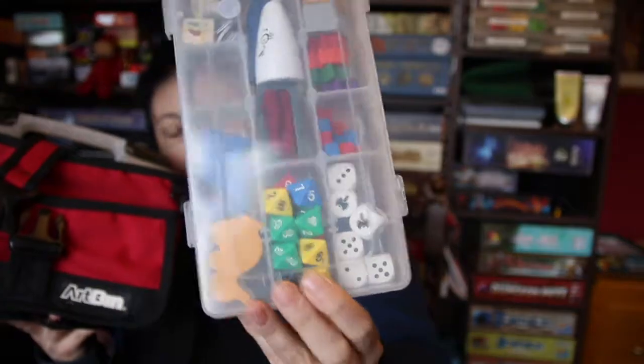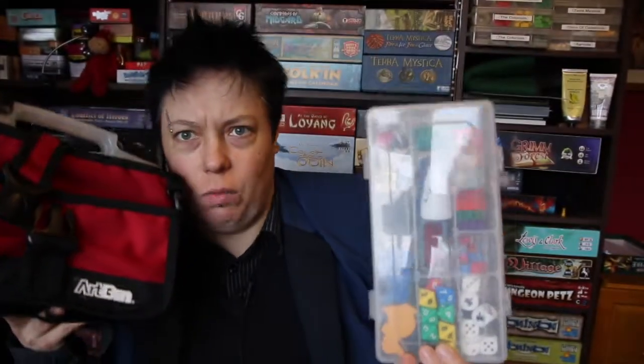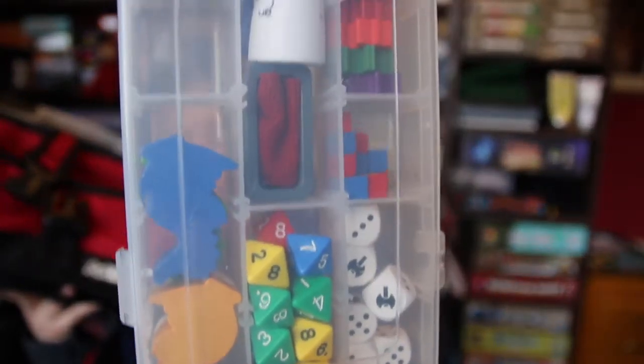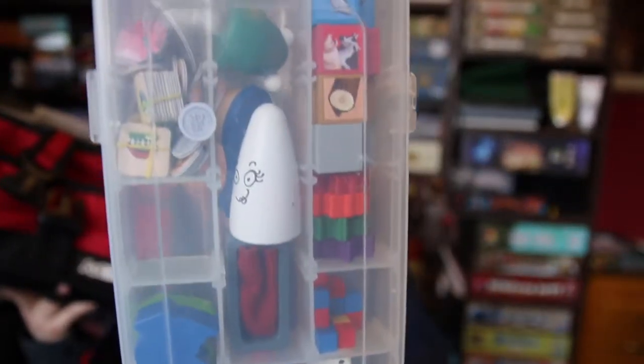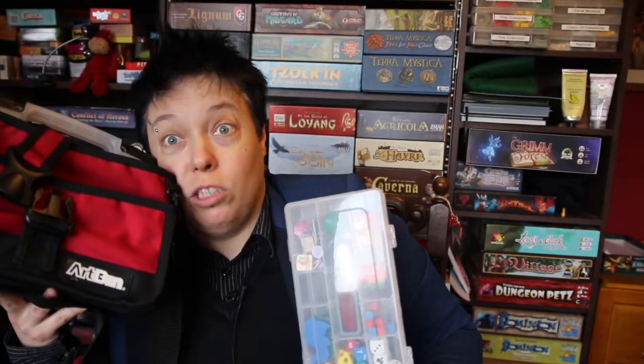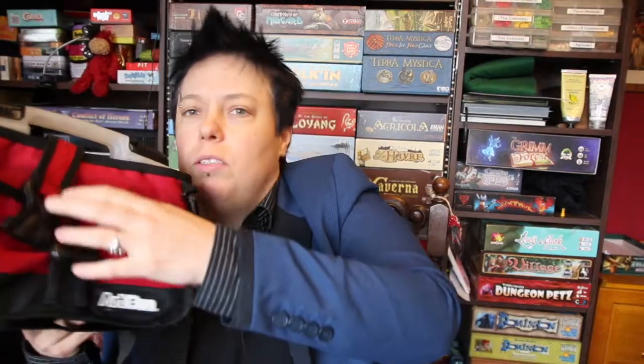And then in the front here there is a useful little bits box. How many of you are now guessing what games I've got in here by looking at these bits? Can you guess what all the games are from that shot? I've spotted Ghost Blitz bits. So that's in the front.